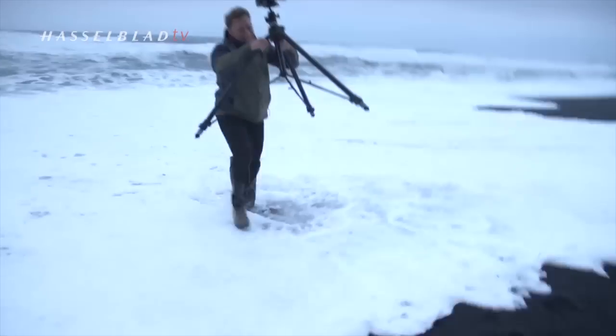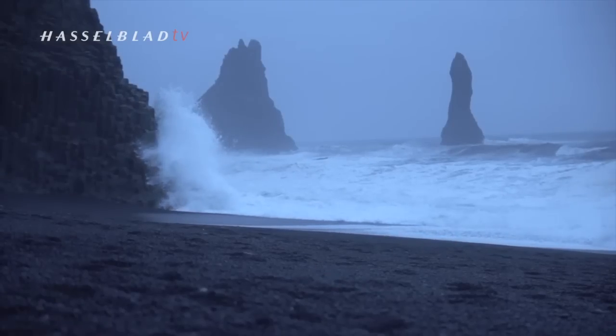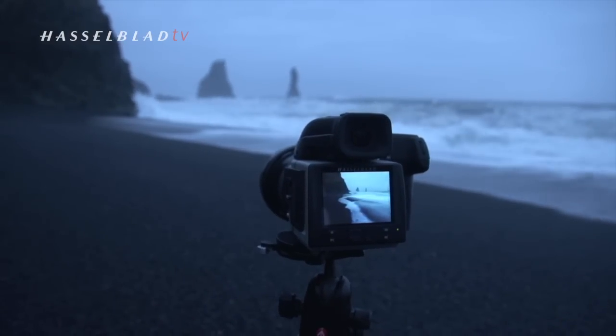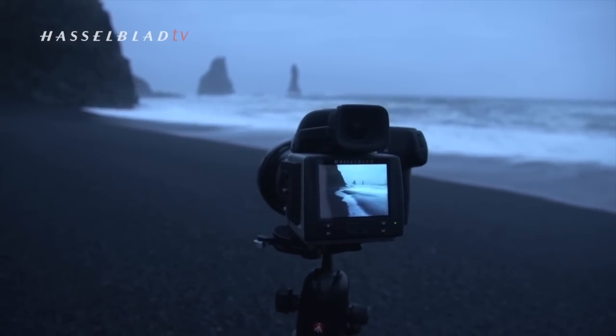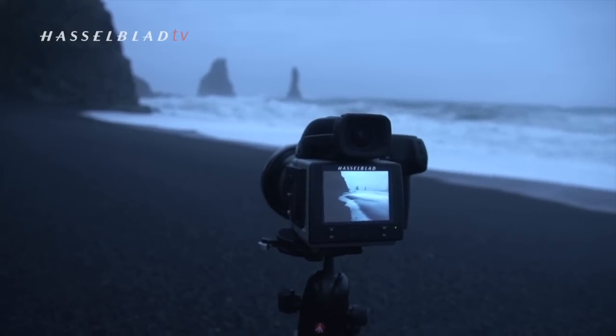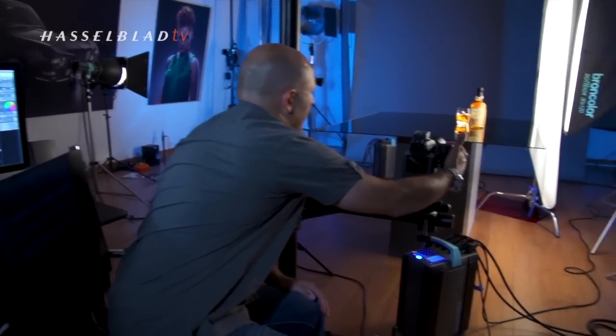Shooting in these conditions often meant that tethering to a laptop wasn't really an option. Fortunately, the new improved camera processors gave me enhanced viewing and screen functions, some of which I'll run through with you now.